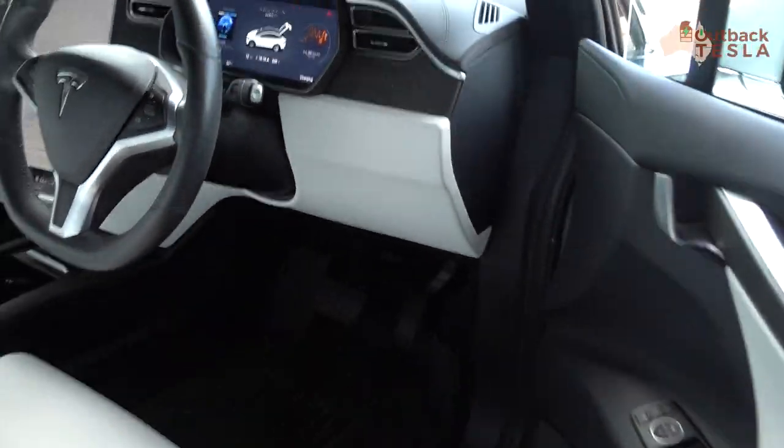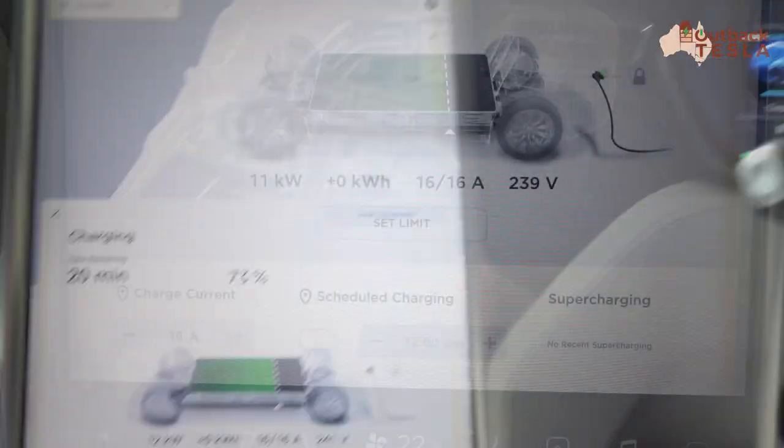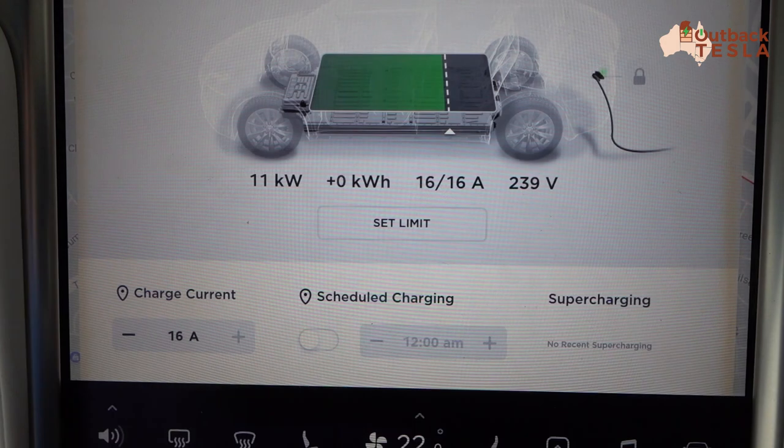We'll jump inside and have a look. We can see the charging rate in kilowatts — 11 kilowatts and 16 amps. So even though that's a 32 amp three-phase outlet, 11 kilowatts is the maximum that you can get out of the Tesla UMC.